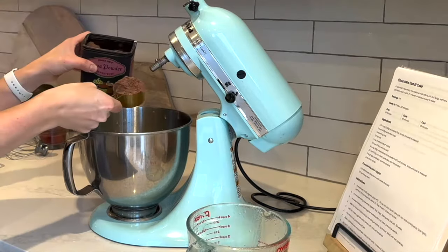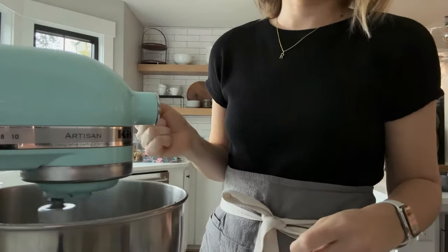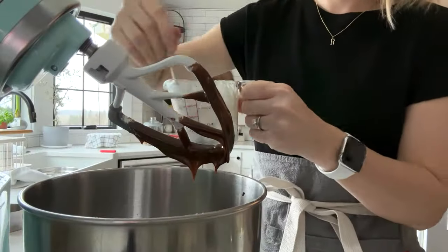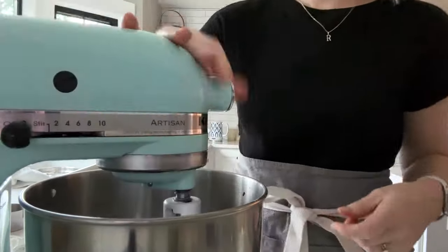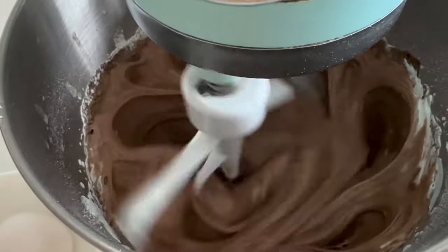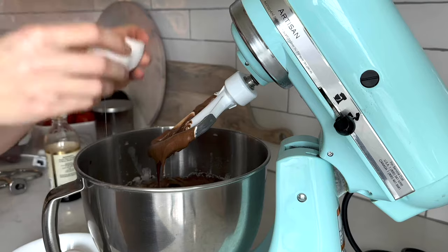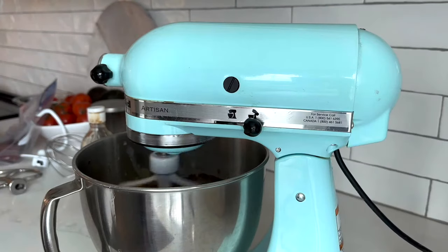Sabbath prep is all about multitasking and having multiple things going at once. I like to bake on Thursdays because it's usually time consuming and I just don't have that extra time on our short winter Fridays. This cake is actually very easy and delicious and I will link any recipes I have down below for you.